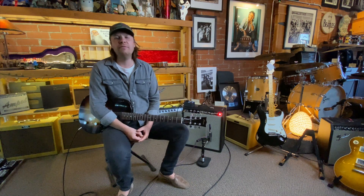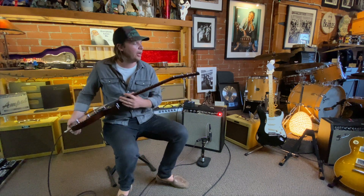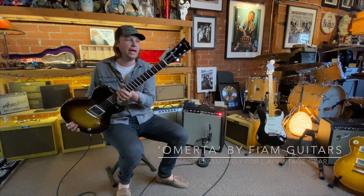Hi, this is Owen Barry. I'm here at LA Vintage Gear, Burbank location, checking out a really cool guitar by a relatively new company, Fiam.